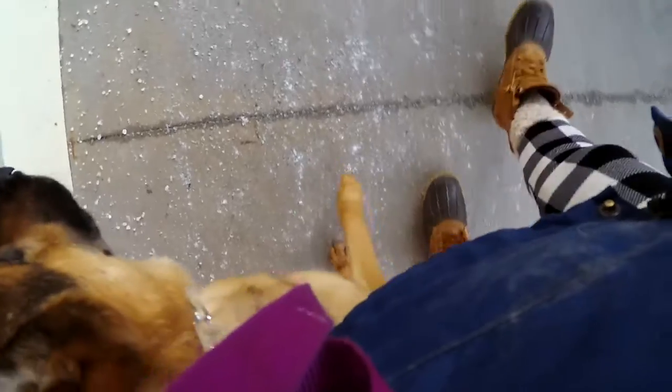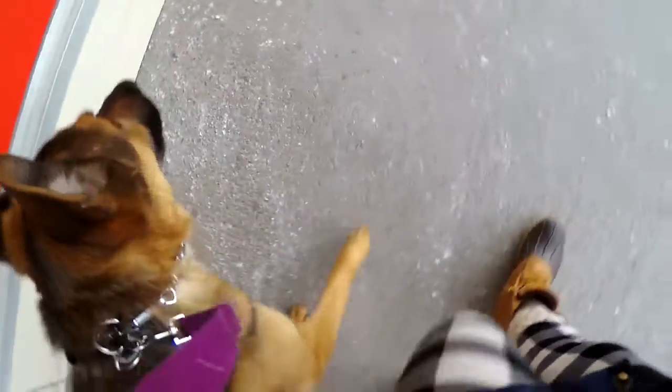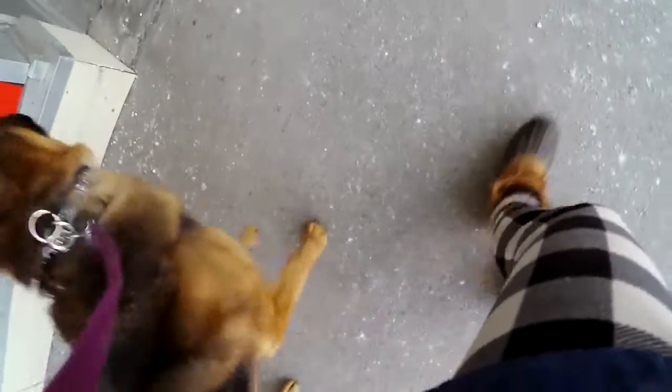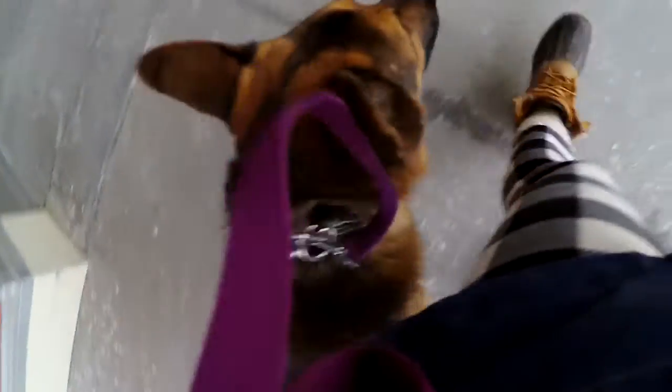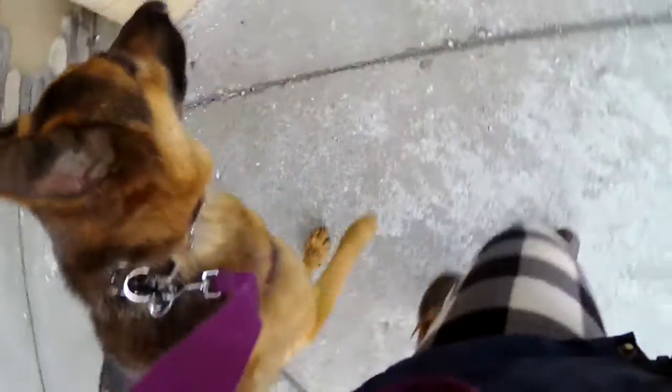Beautiful dog. Thank you. He's not mine though. Heel. He's on a 12 or 13 there — I'm going to turn it down to a 10.